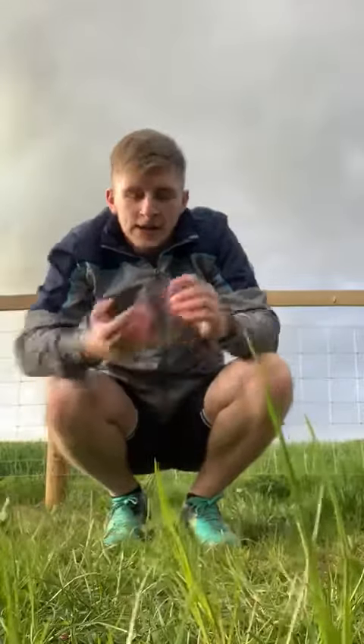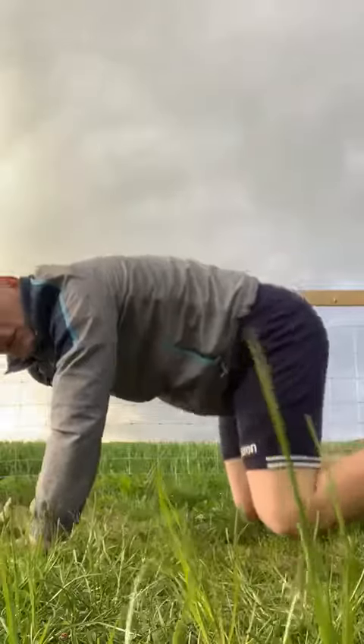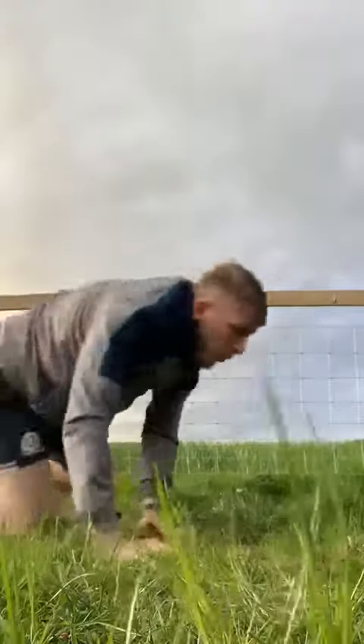And the bonus challenge this week is the bear crawl. I know some of us did this in the PE block with the rugby. Just remember, keep your knees off the ground a little bit — you're not crawling. You're aiming to be in a position where your knees are off the ground and you just walk forward and walk back, walking around. See if you can do it.